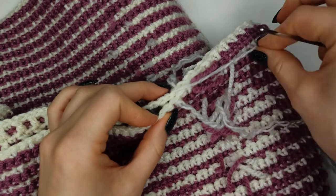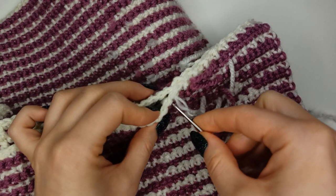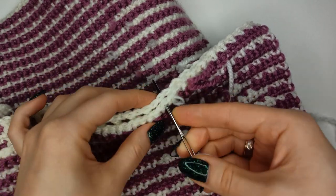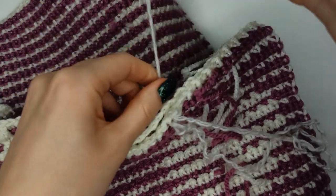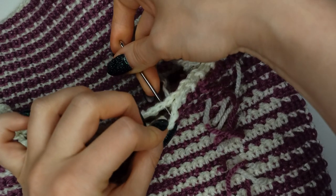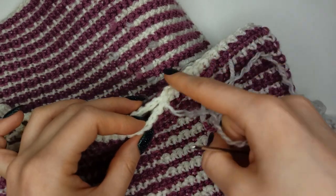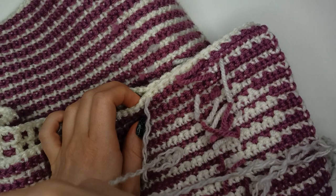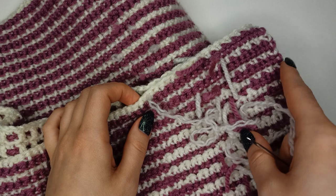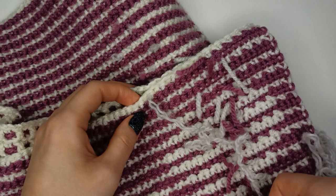Back. I'll finish this seam, then finish the side part on the other side, and then there'll be only the zipper to insert and sew in. I'll show you the final result in a moment.